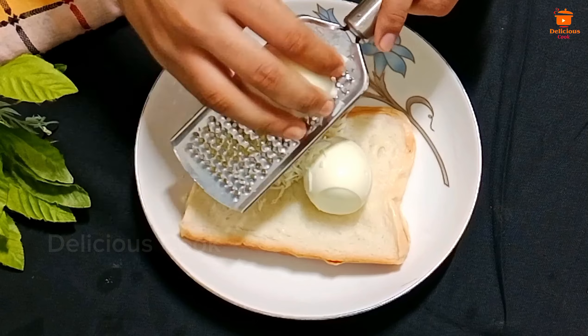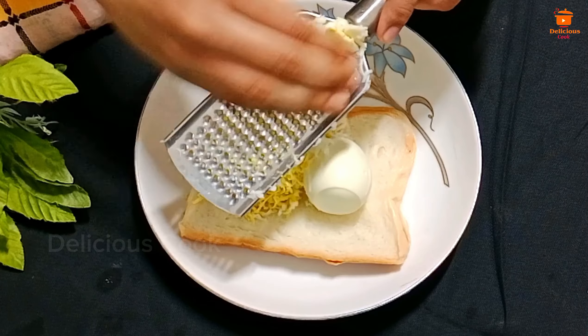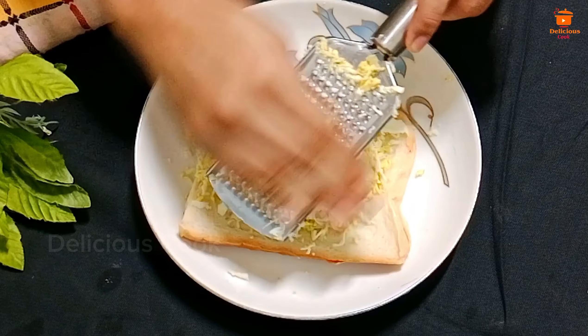Let's start with the recipe. We will use two eggs and make snacks with them. This is the best way to make our own eggs. Our eggs are great.